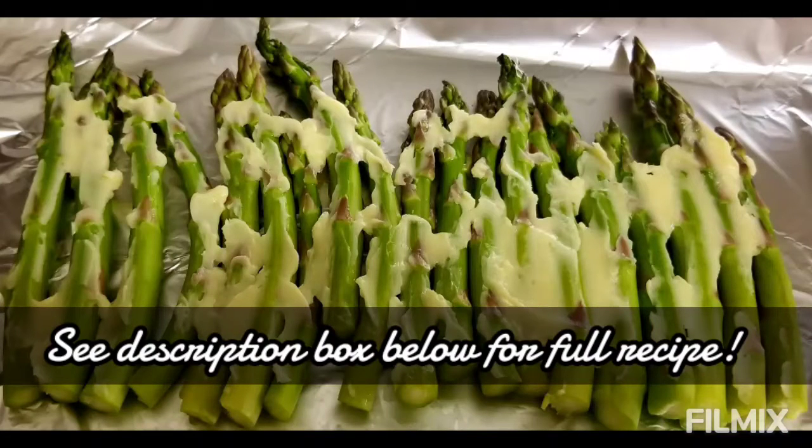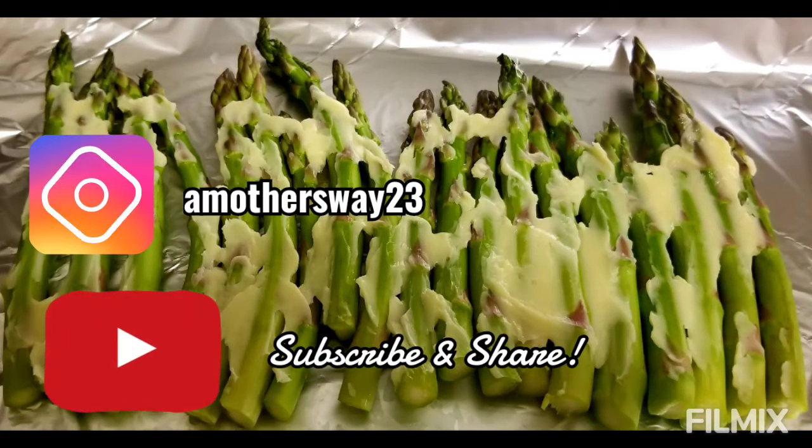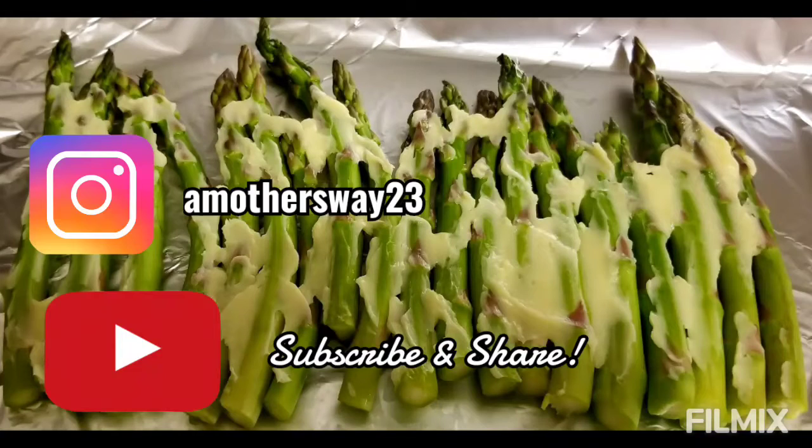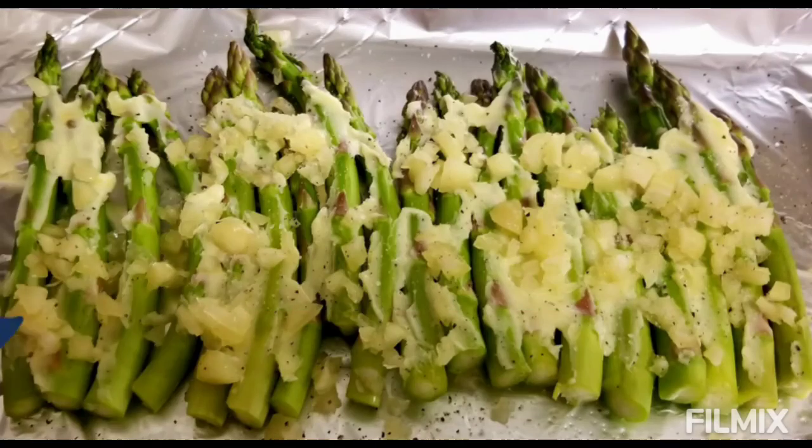Go ahead and check out the description box before you leave for the full recipe and the list of ingredients. Don't forget to hit the subscribe button before you leave and share with someone you know who you think might enjoy the content that I post on this channel. As always, thank you so much for watching — until next time.